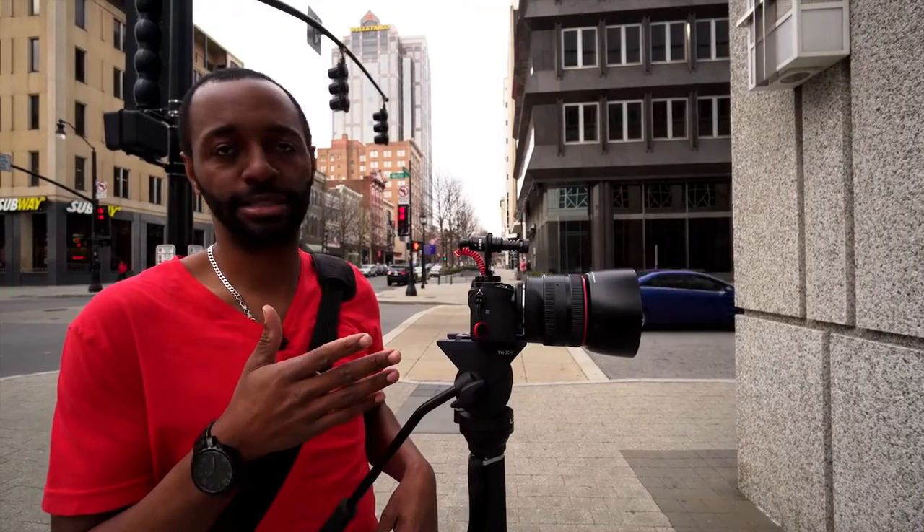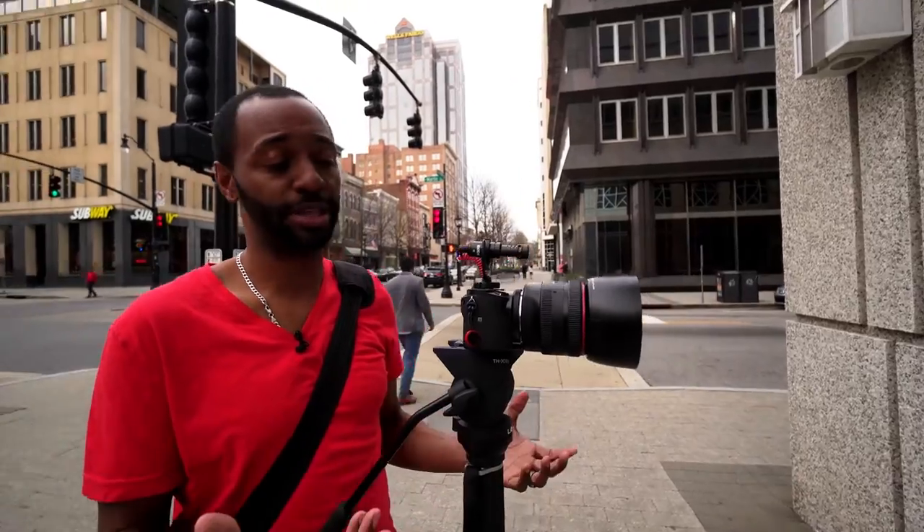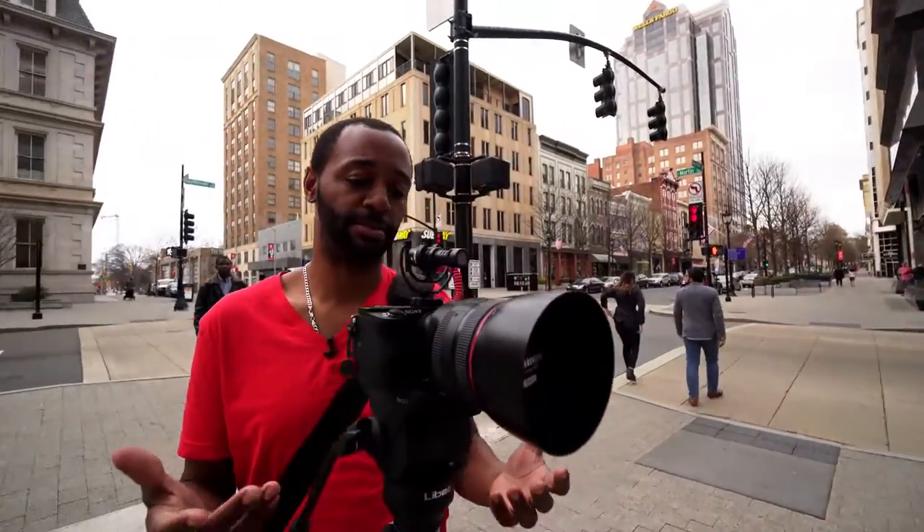So this is an A6500 with a Metabones adapter and a Canon 85 1.2 — it's a really heavy setup. And to be able to leave this hands-free, it's just something nice.